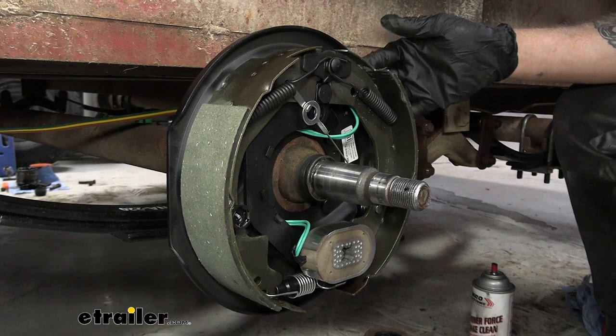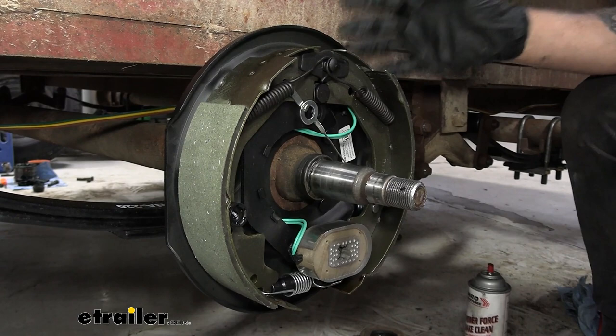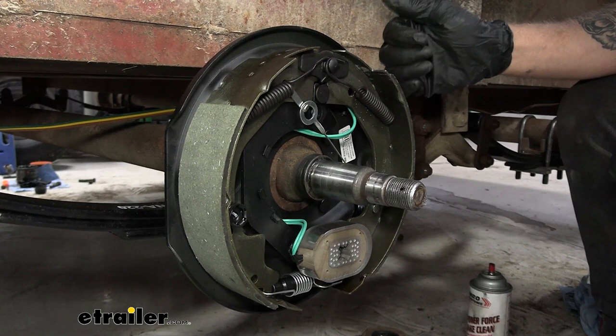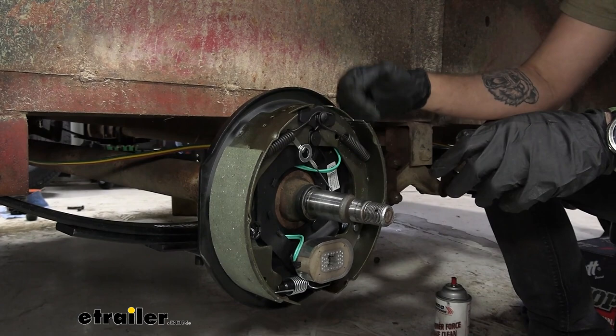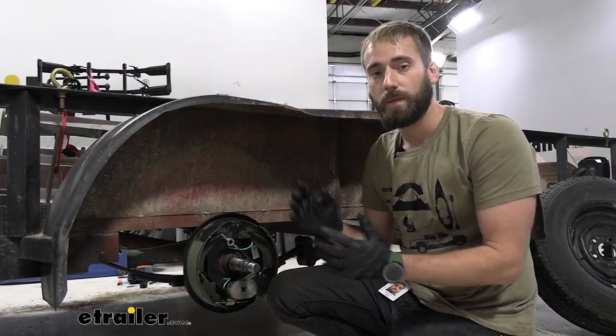When you first put these on, the manufacturer recommends taking your trailer out, getting up to about 40 mph, and stopping on your brakes — do that 20 times. Alternatively, put your wheel on, spin it, and mark one spot. You want about one full rotation before it starts to drag or fully stops. If you're getting more than that, tighten it up a little; if you're getting less, loosen it a bit.